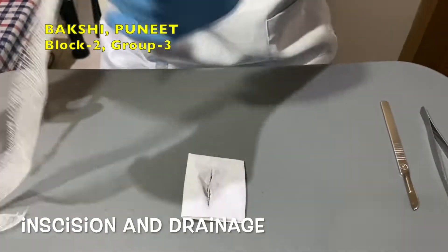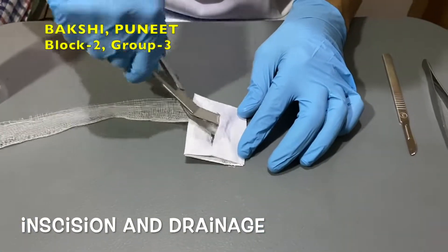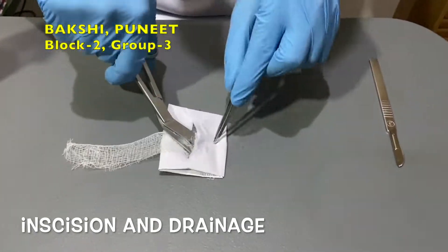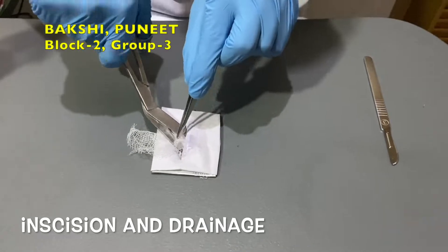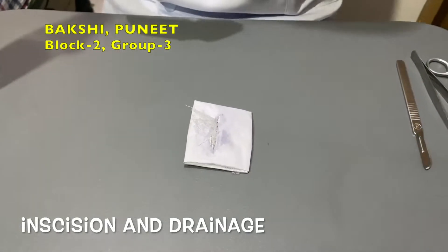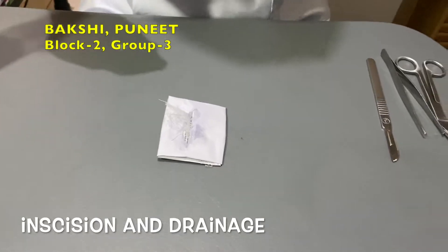Now perform wound packing with the help of packing strips so that the walls of the abscess are separated. Then cover the abscess wound with a sterile non-adherent dressing.